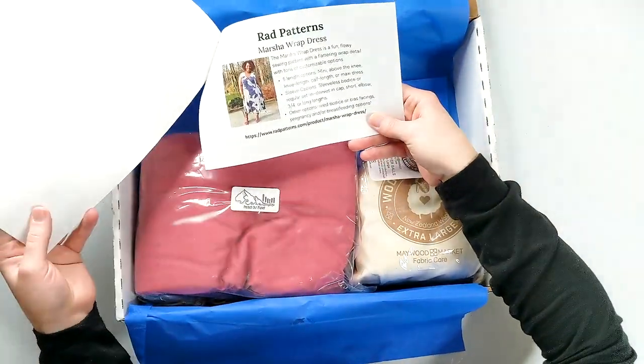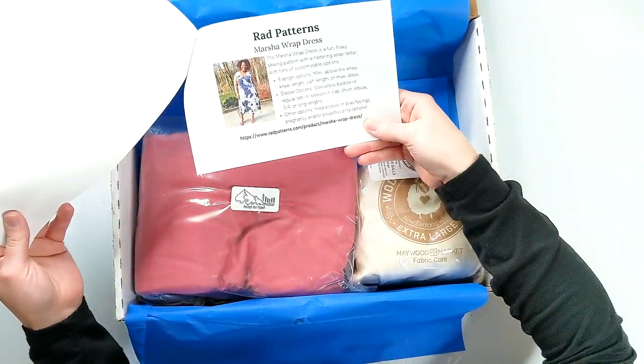To be fair to everyone else, I've blurred this out, but I do have a redemption code for my pattern right here. And it is for Rad Patterns — the Marsha wrap dress. I'm actually really excited to make this pattern because I totally just had a baby and I'm nursing her right now, so easy access is a plus for me.